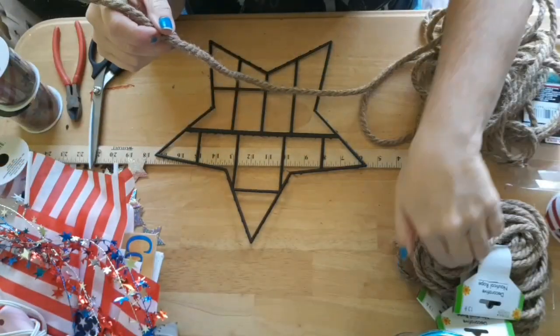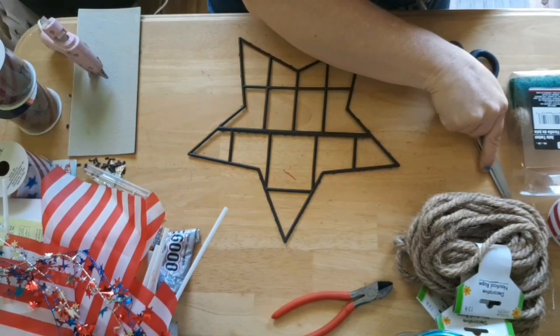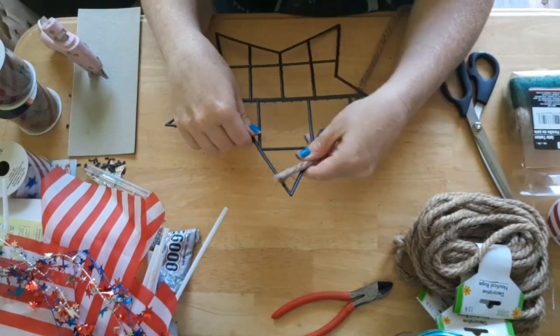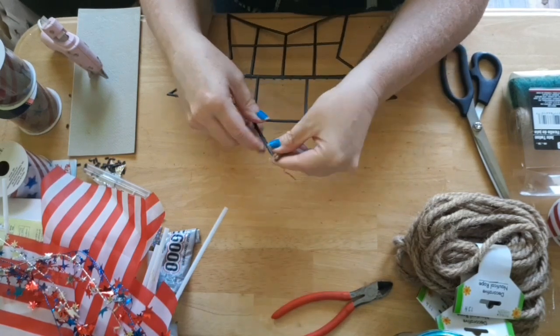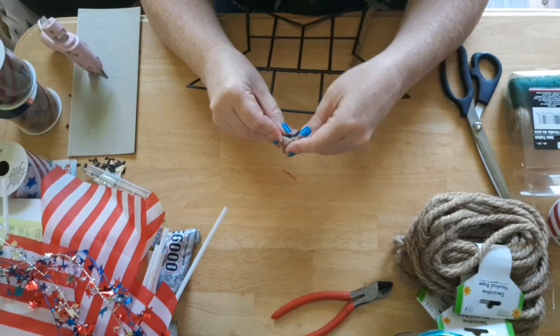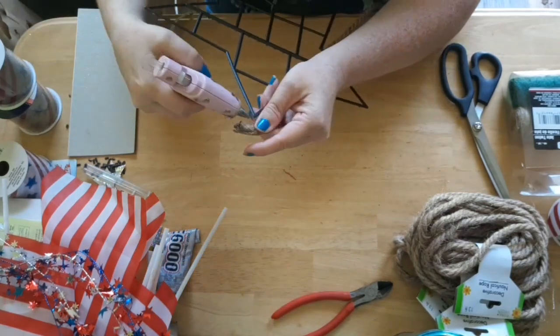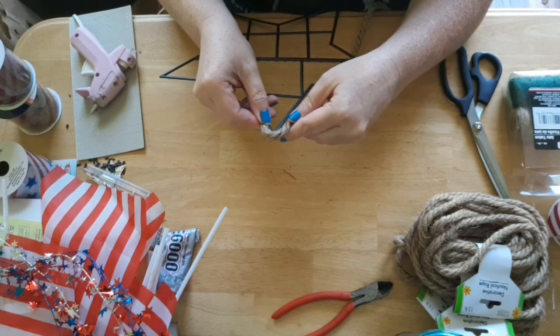Next I'm taking this nautical rope — mine is the 13-foot, but I know they don't sell the 13-foot anymore, they only sell the 9-foot. I already had a stash of the 13-foot and I did use about two and a half packs, so I would suggest with the nine-foot nautical rope you might want to pick up three to four packs of it.